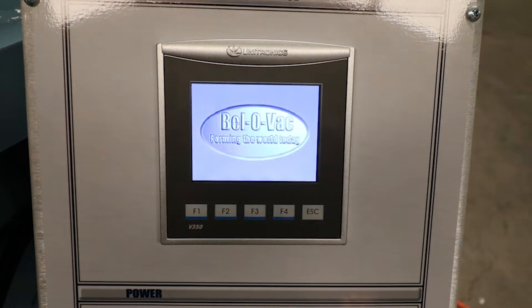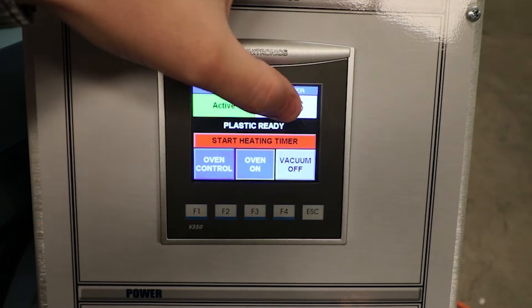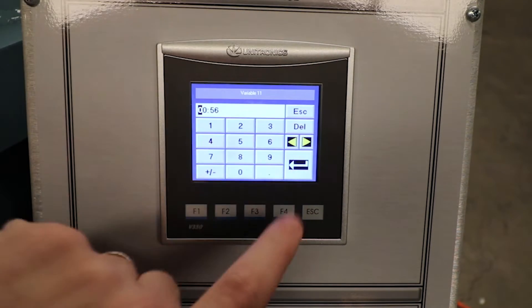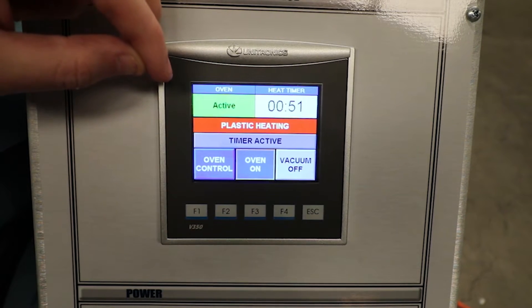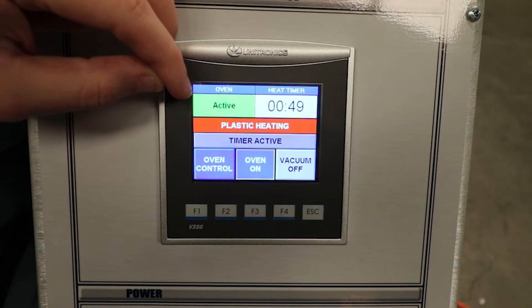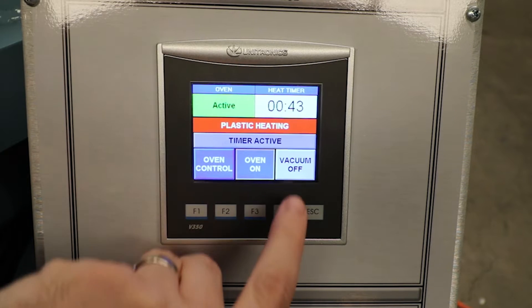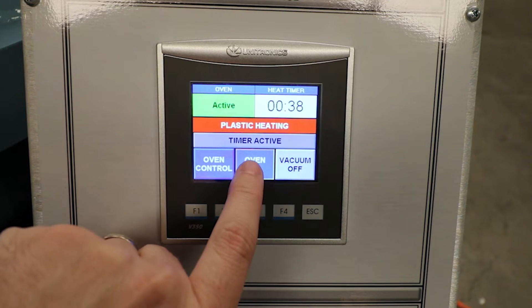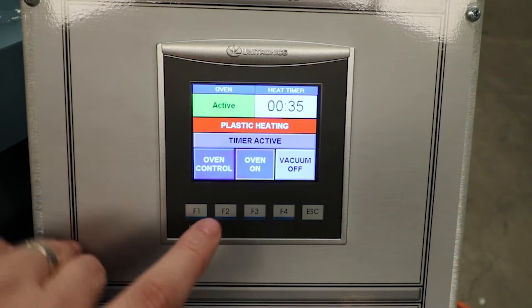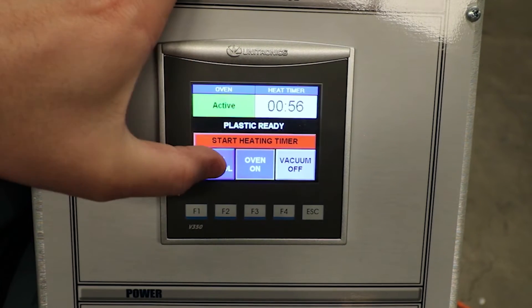Here we can see the PLC touchscreen interface. From here we can set and activate a heat timer. Up in the top left corner you can see the status of the oven — currently it is turned on. Also from here you can turn your vacuum pump on and off, turn your oven on and off, and enter the oven control screen.